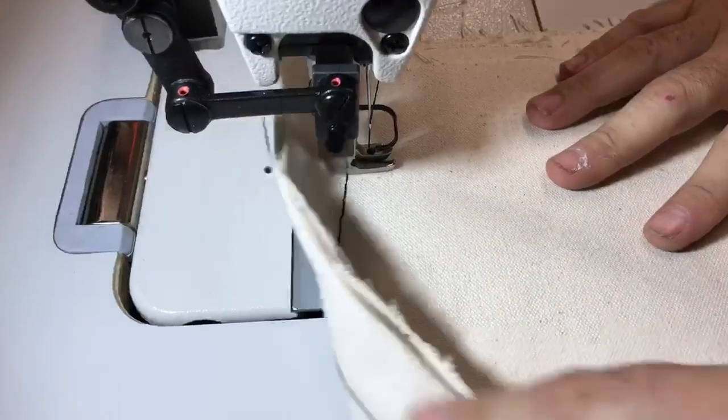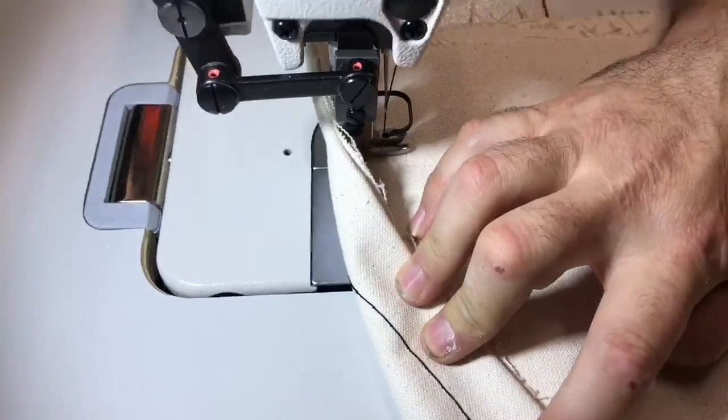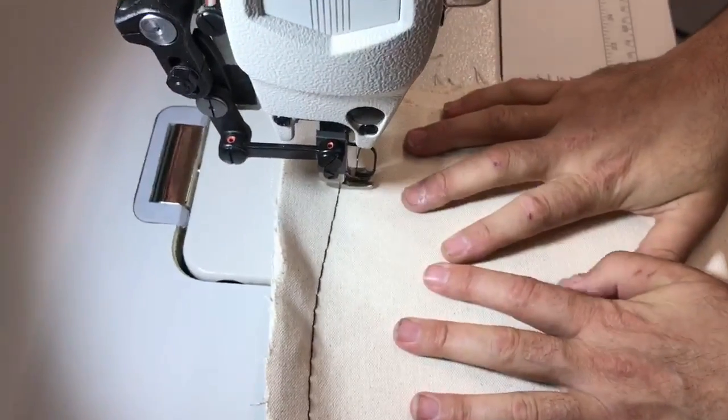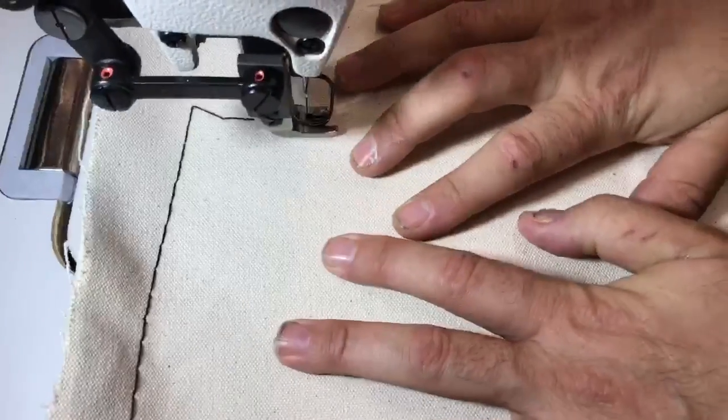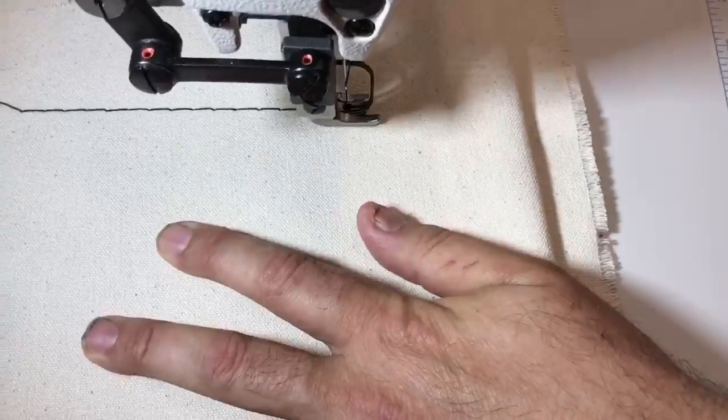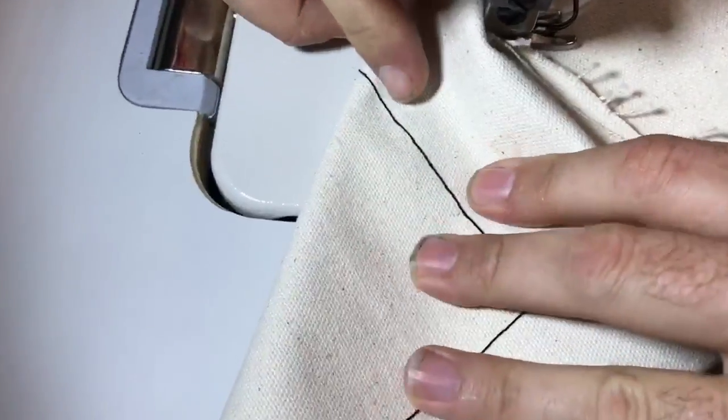I have it on nine millimeter stitch. I'm going to tighten up the stitch a little bit just to see how it is. You can always adjust the motor with the servo motor. Let's see how it is now — better.